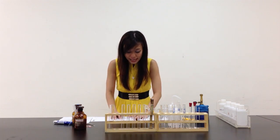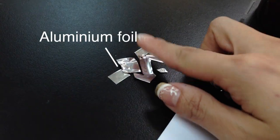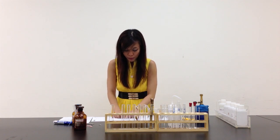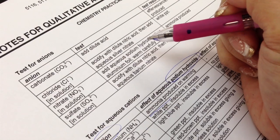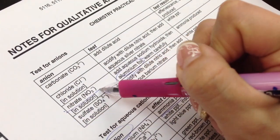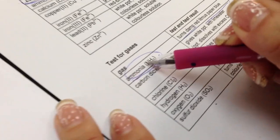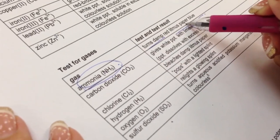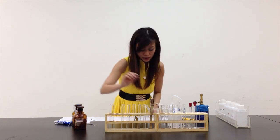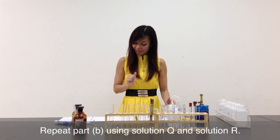It also says: add a piece of aluminium foil to the test tube and warm the mixture, then test any gases evolved with litmus paper. According to the QA notes, sodium hydroxide followed by aluminium foil is actually testing for nitrate — and ammonia gas will again be evolved. So I'll need to test for ammonia gas again; more red litmus paper will be used. Let me cut some more for the second part. And of course, I will have to repeat all steps for solution Q and solution R.